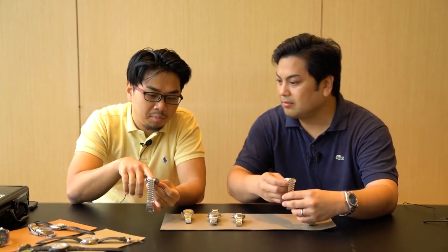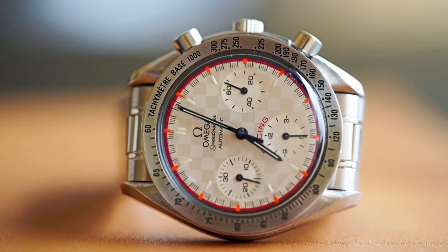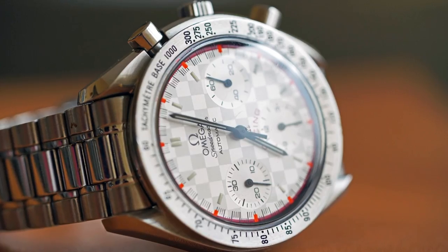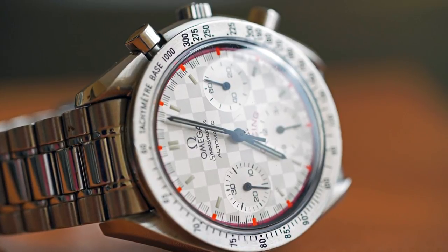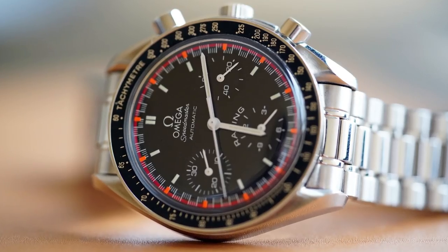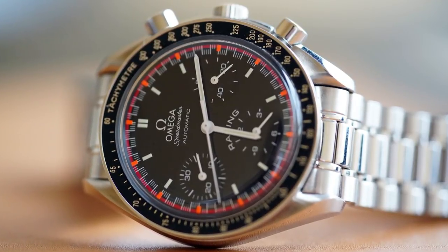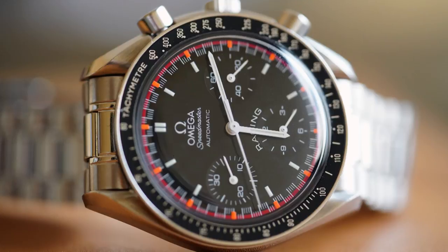If you look at it, the dial is of a checkered flag. They're 39 millimeters, I believe. And of these two watches, if you had to choose — because you have two and I don't think you're going to do a Schwarz cuff — which one of the two would you choose to wear? Maybe the black one.